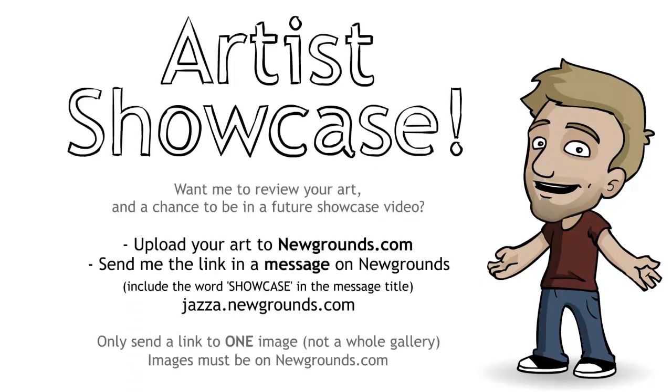Do you want me to review your artwork and have a chance to be in a future showcase video? Upload your artwork to newgrounds.com. You can send me a link by going to jazzer.newgrounds.com and clicking send a private message. Make sure to include the word SHOWCASE in capital letters in the message title and give me a link to your piece of art. Please be considerate of my time — only send me one image, not a whole gallery, and make sure that it's on newgrounds.com. Thanks for checking out this showcase. I look forward to seeing your art in the future.